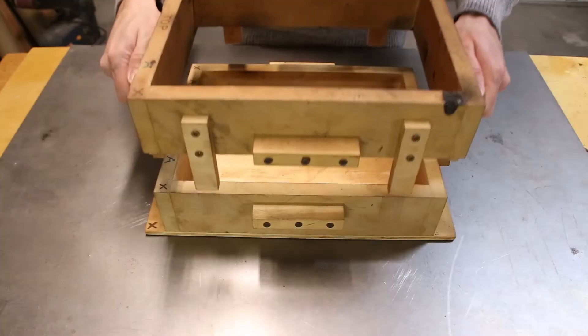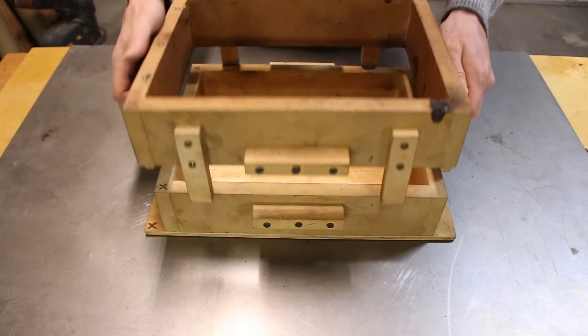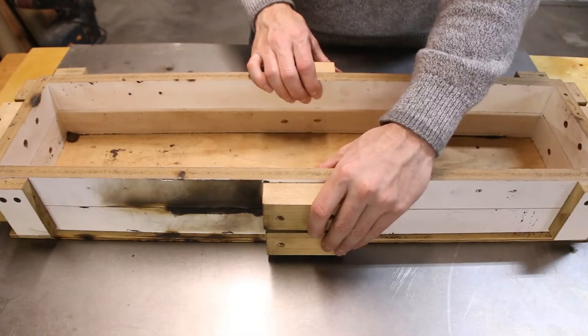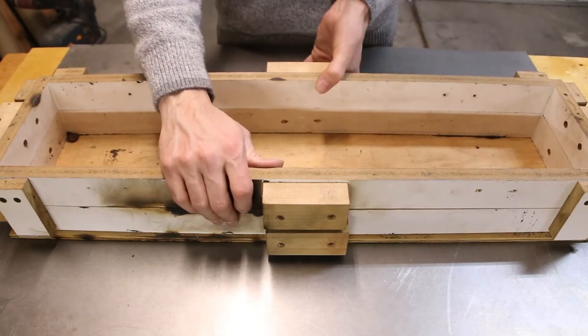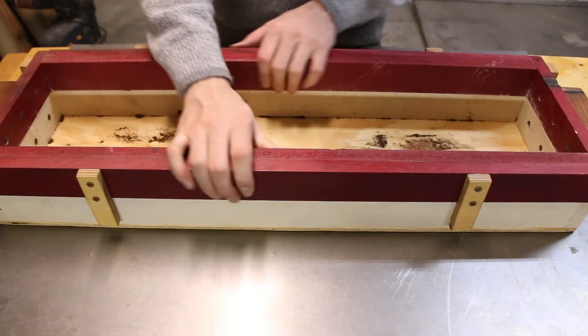I use MDF or particle board to construct the body of my flasks, because these materials are not very susceptible to warping due to changing moisture content. The downside of using MDF or particle board is that they're not very rigid materials, so flasks that are longer than about 18 inches should be reinforced using two pieces.